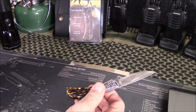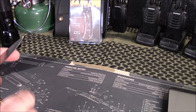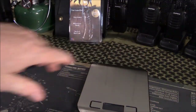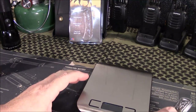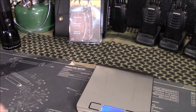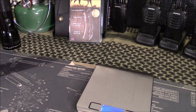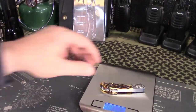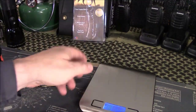For you guys that ask about what stuff weighs — I finally bought a set of digital scales for the channel, because a lot of people ask and I didn't really have a good way to measure before. So the weight on this is 2.43 ounces.